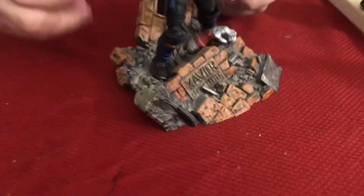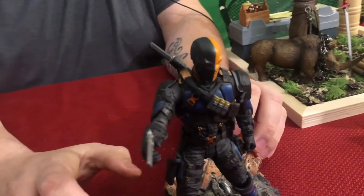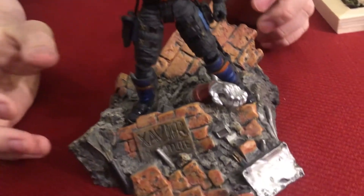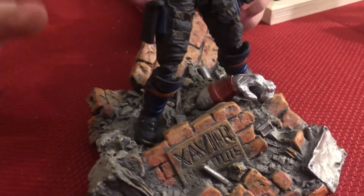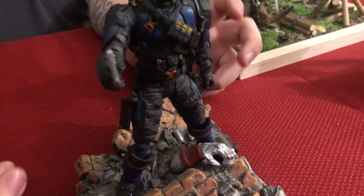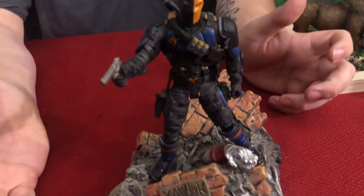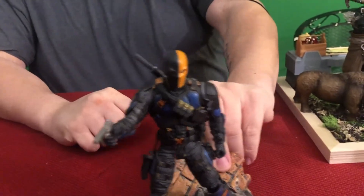The next one is Deathstroke from DC Comics, in attack mode. The base is actually a Marvel piece — the ruins of Xavier's Mansion — but I thought it looked like a great fit for Deathstroke. He's glued down, standing tall over the ruins, like he just attacked the place.